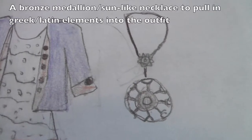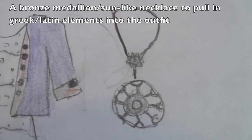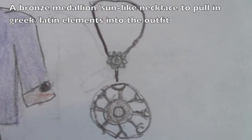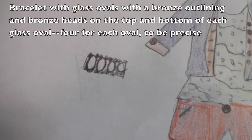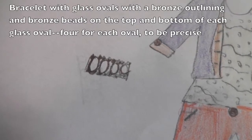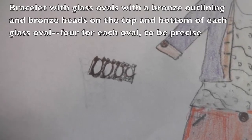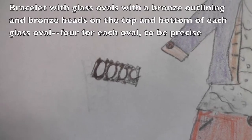Next we have a bronze sun-like medallion necklace that really goes well with this outfit and brings some of the Latin-inspired elements into the outfit as well. Next we have this bracelet — the things you see along the bracelet are actually glass-like ovals, with a bronze trim around them and bronze beads on the top and the bottom, four for each glass oval.